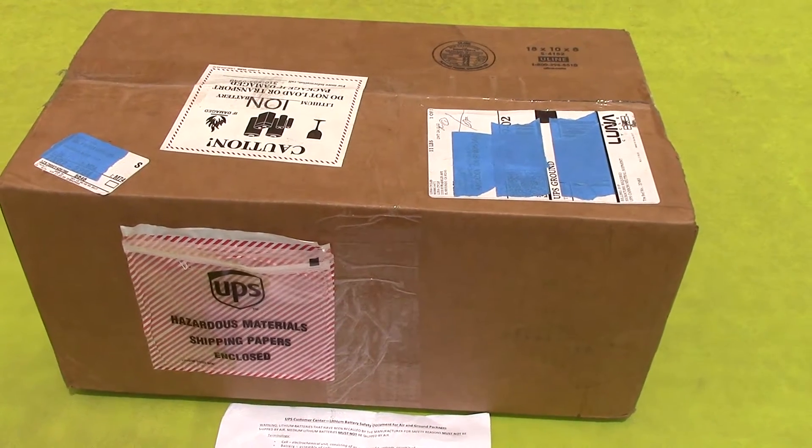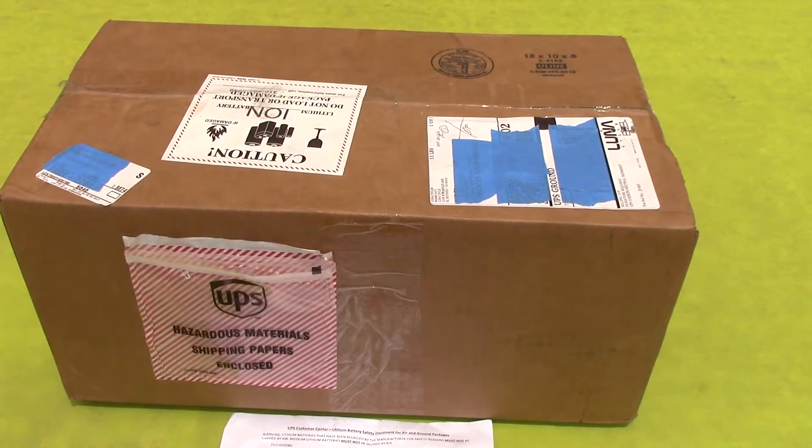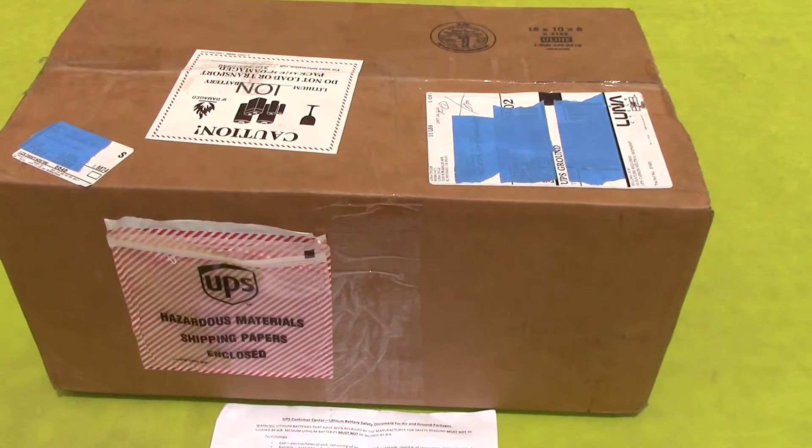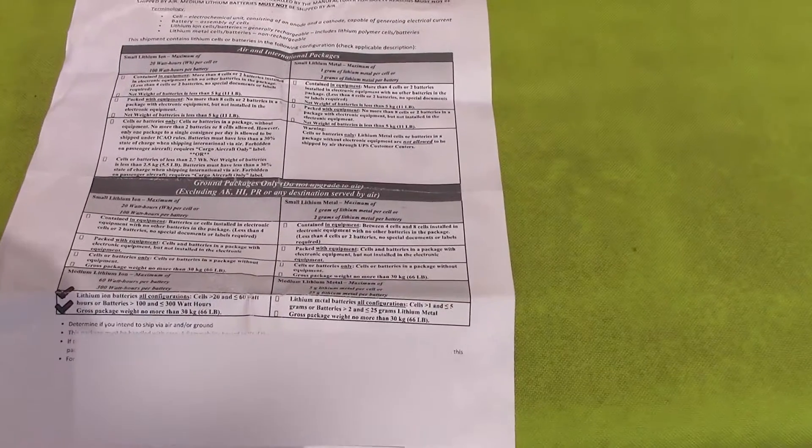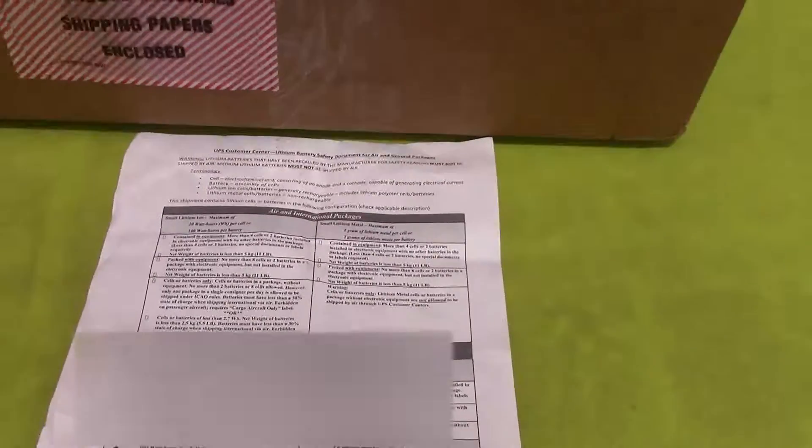Here's the LunaCycle Mighty Mini battery. And here's the battery safety documentation for UPS.